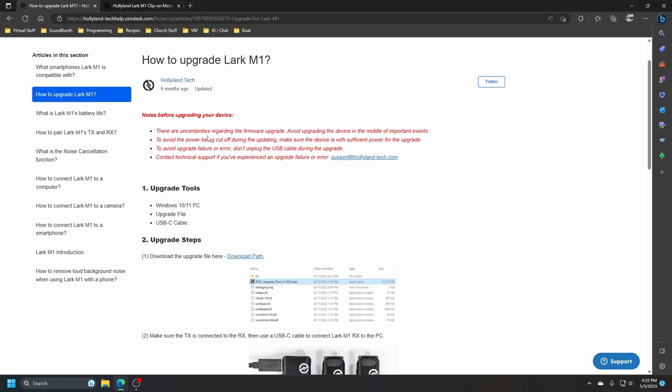It says: avoid upgrading the device in the middle of important events — so don't do it in the middle of a recording shoot. Avoid the power being cut off during the update; make sure the battery is charged all the way. And do not unplug the USB cable during the process.